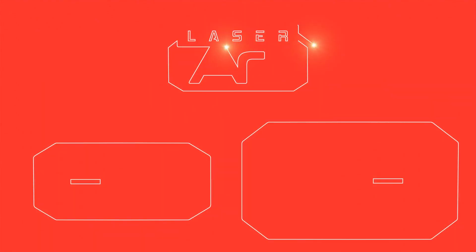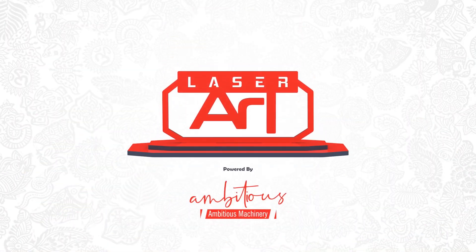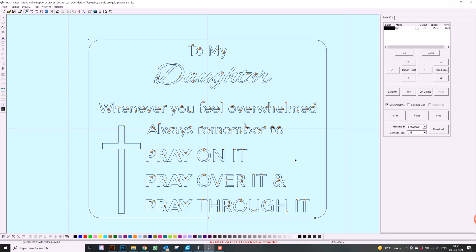Today we're going to be focusing on laser engraving on a rose gold block, and we're going to be going through our settings with a fine tooth comb, because settings really matter when engraving on these types of materials. Download your vector file and let's get to it.